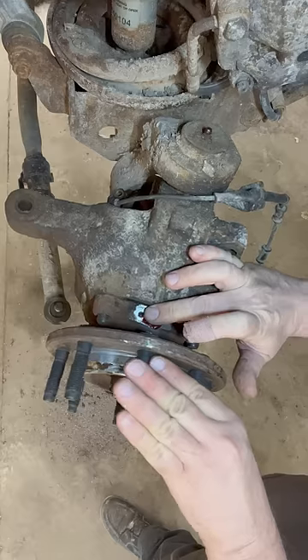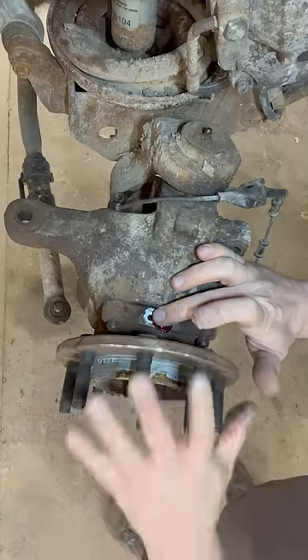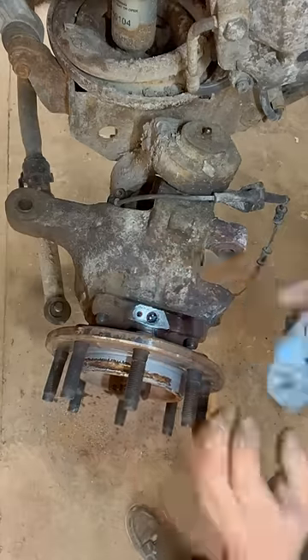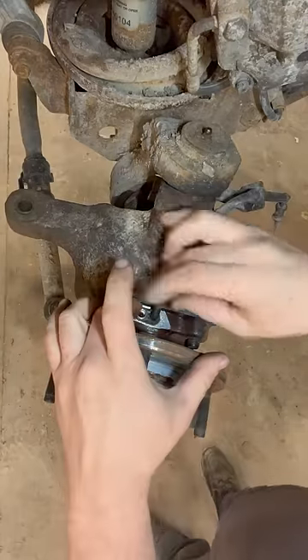We'll hold the grease down in there, then turn this with our hand to get that grease spread around throughout the bearing. Then put the sensor back in the hole.